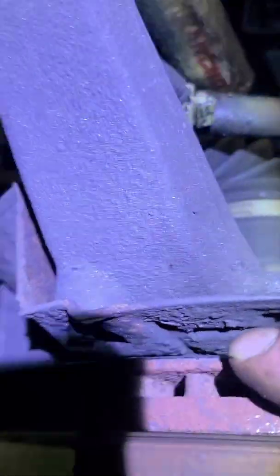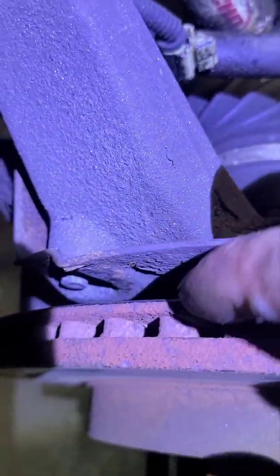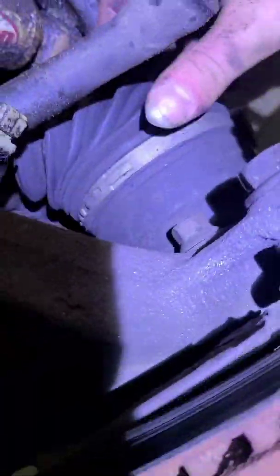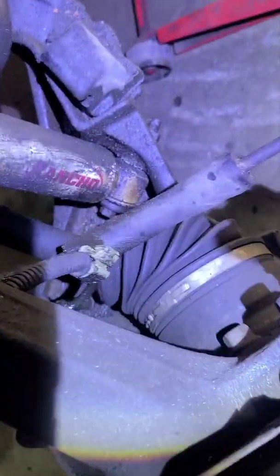You can see it was torn right here on the back side — see how it's really thin on this side of the rotor, and this side is a lot thicker. So it was just eating away at the metal on this back side.